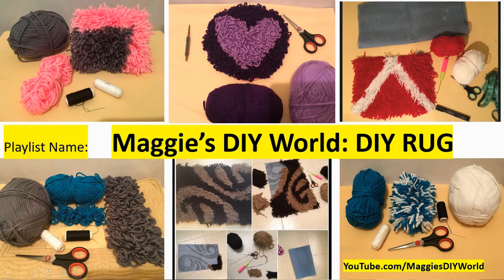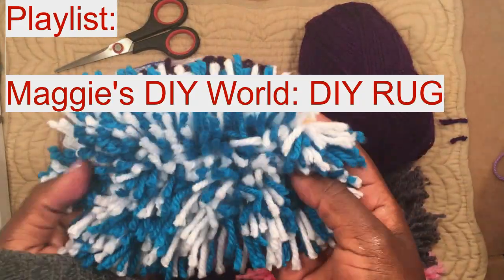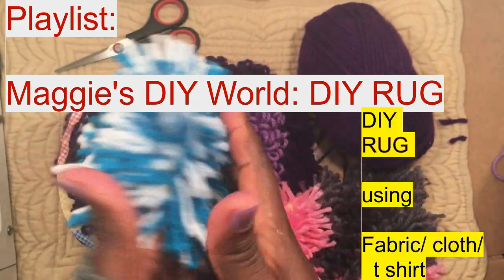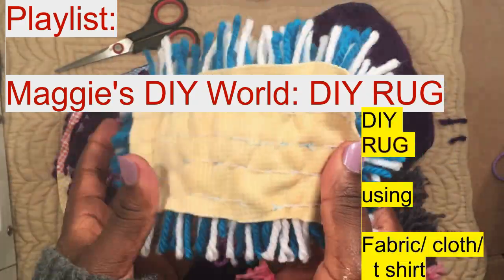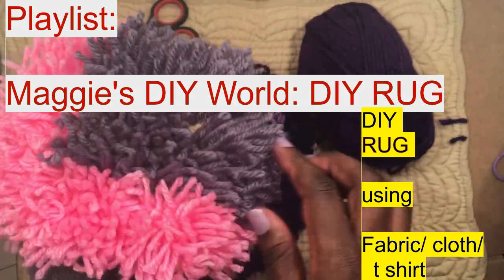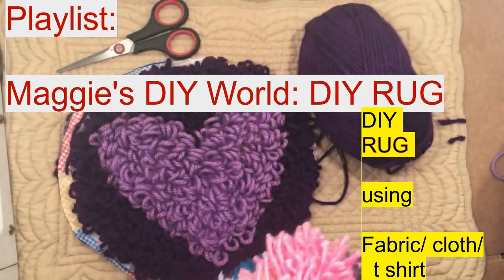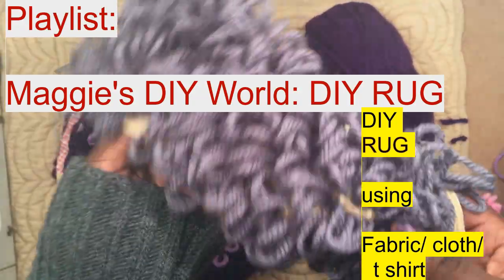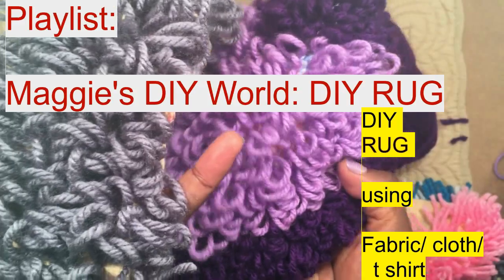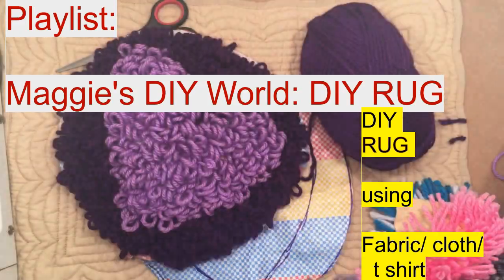Please watch Maggie's DIY Rags — it's the playlist I have put in this channel. It has all sorts of shaggy rugs and how to make them, like when you mix colors and make this shaggy rug on a fabric or cloth. You will also see a video on how to make a fluffy rug using fabric, and this fluffy rug — it looks like the one made on sack, except I made this using cloth or fabric.